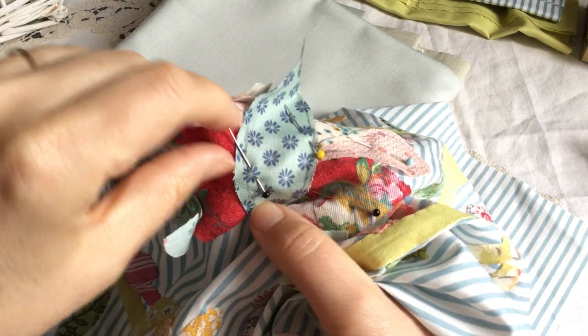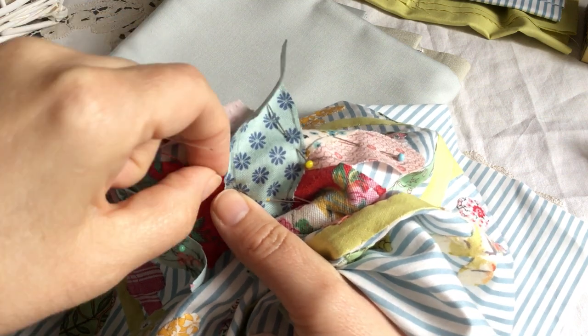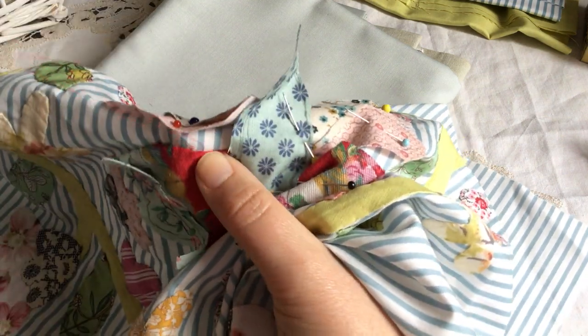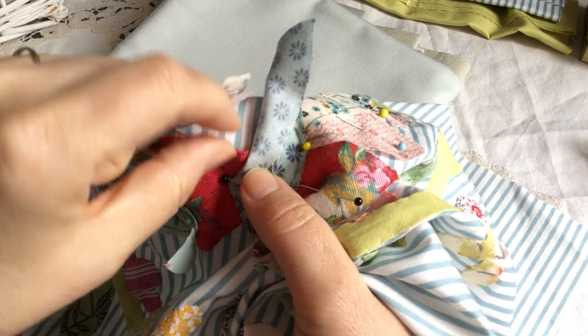I'll just move that out of the way because that's going to annoy me. Sometimes I use my needle to turn, and sometimes if it's a fairly simple shape I'll just use my fingers — just flip that over to make sure I turn it enough.